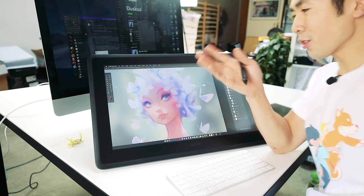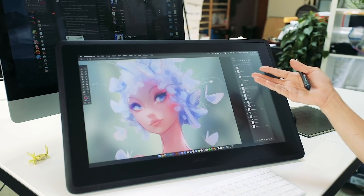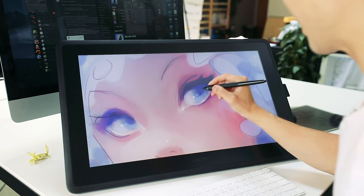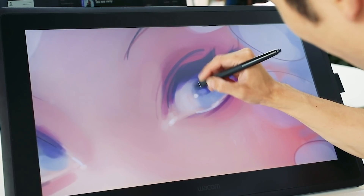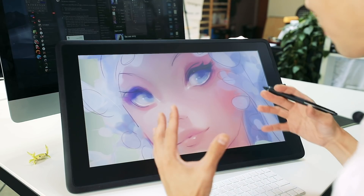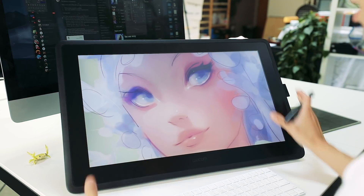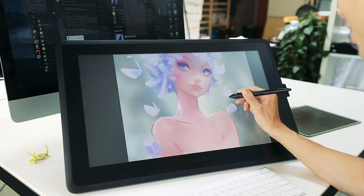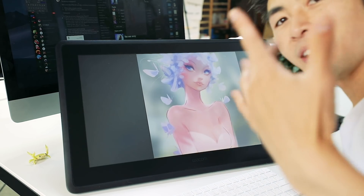Hey guys, welcome back. Here is the progress of the piece so far — I'm actually really liking it. I always love to get in and paint all the details, it's super fun. I feel like they put in a lot of effort and thought into making it the right size for you to have a really nice drawing experience. I'm just going to jump back in and I'll check back soon.